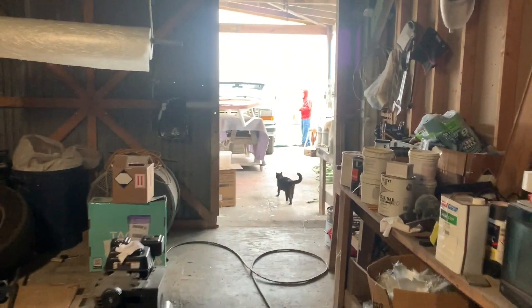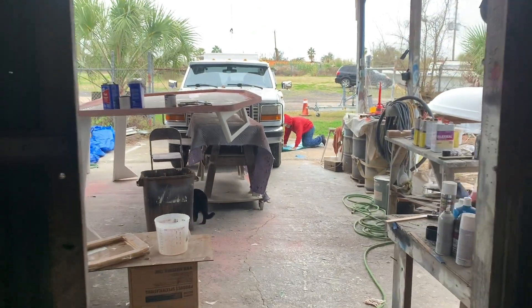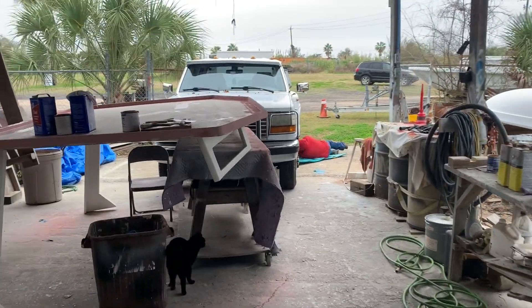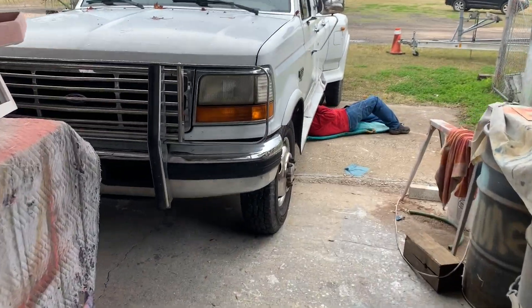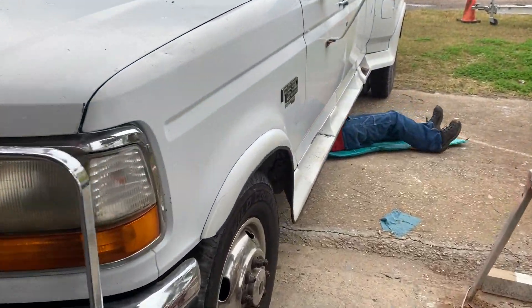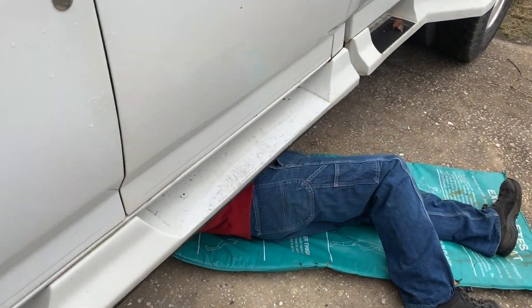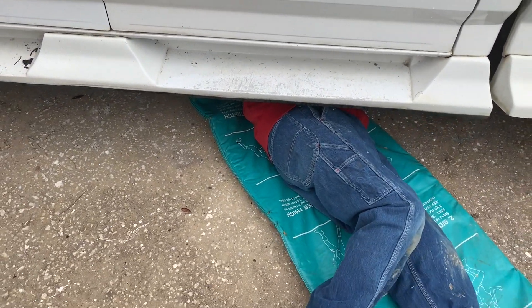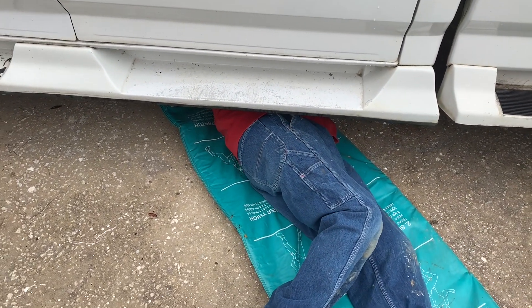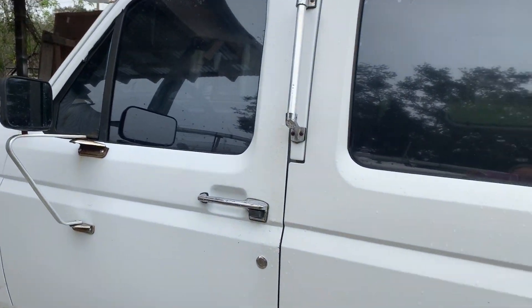Back to work on the old '95. We got an aftermarket fuel selector valve. A new one is $500 and then you look online and they're anywhere between like 50 and 60 bucks for an aftermarket one. It's a pretty wide margin there.